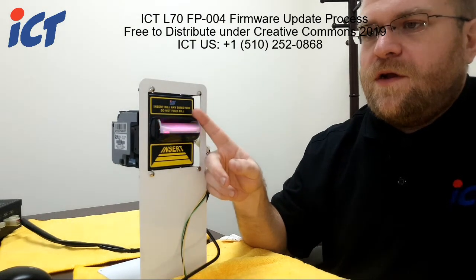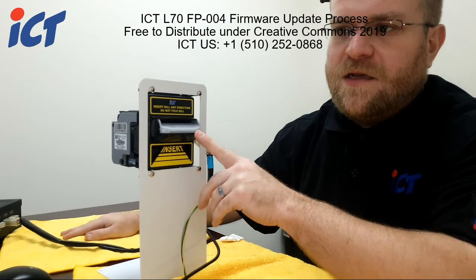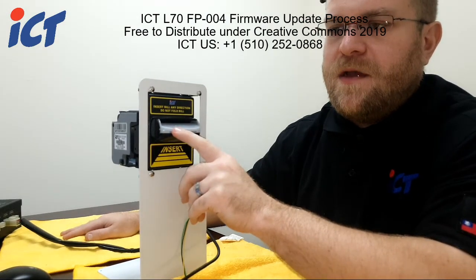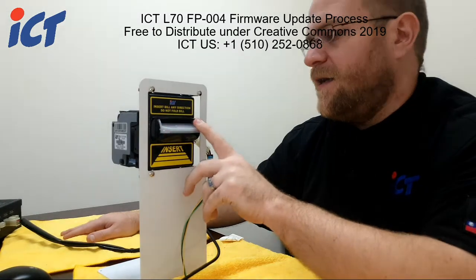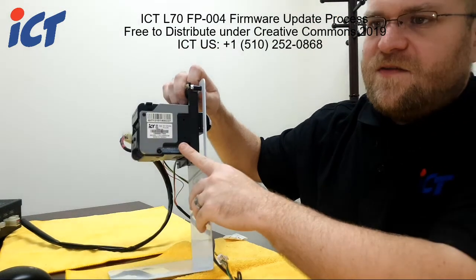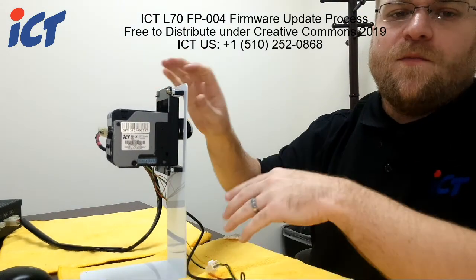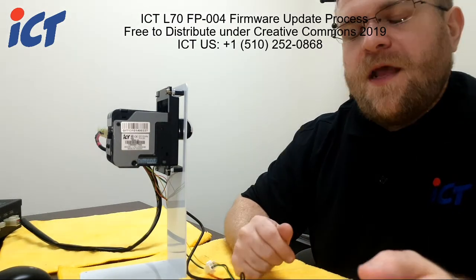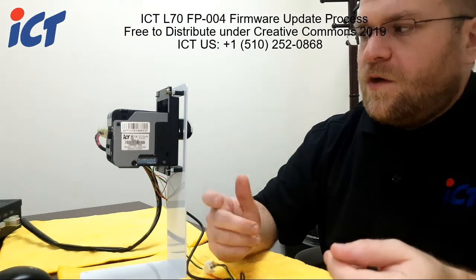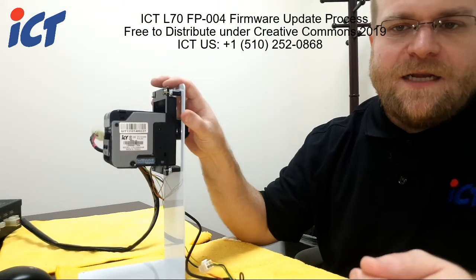If you are having issues such as seeing a red light flashing or any other condition like that, contact us for additional support, as you may need to verify your DIP switch settings on the side as well as on the bottom of the unit. Different firmwares have different configurations. The firmware file you're provided should also include a DIP switch chart that will allow you to set your bill acceptor for the application or purpose you're trying to run inside your main machine.